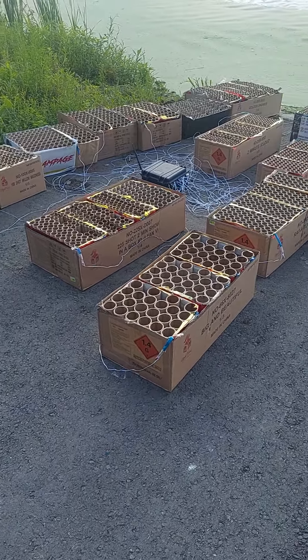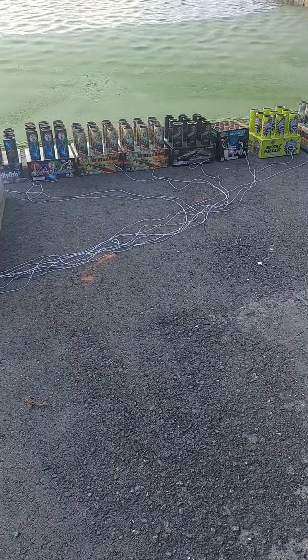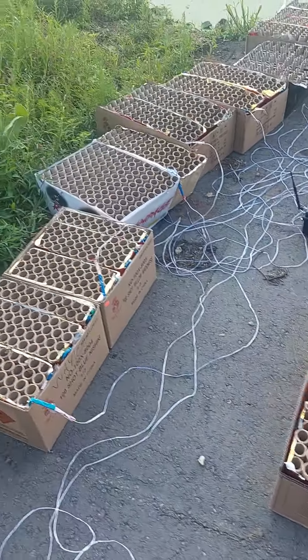All right, I'll show you all quick. This is the Heritage Day setup — almost all pro cakes. Everything is hooked up to this Cobra.